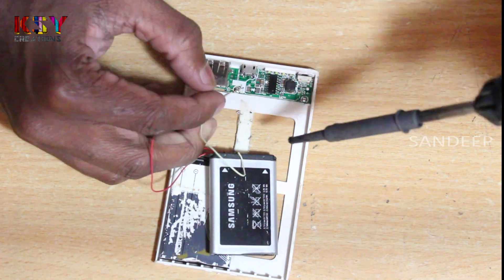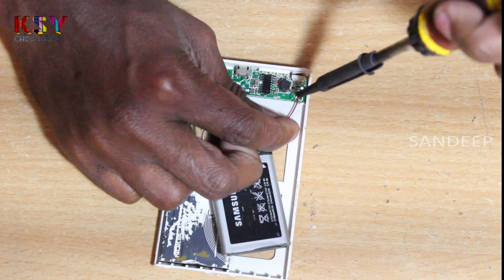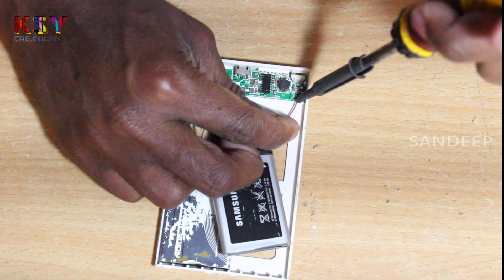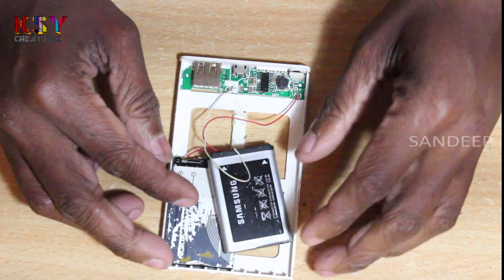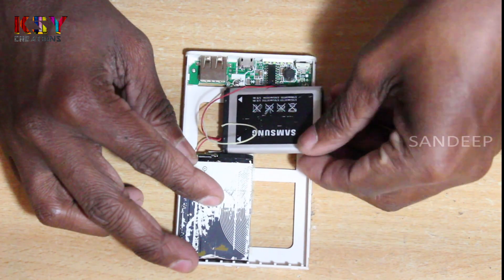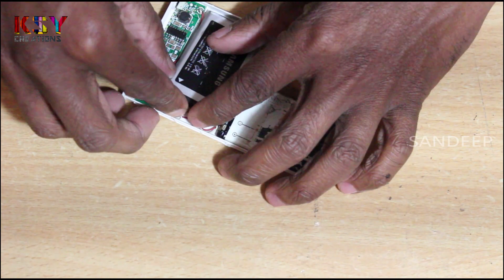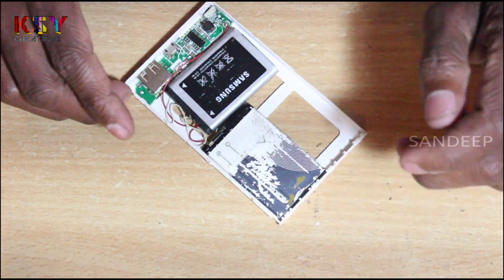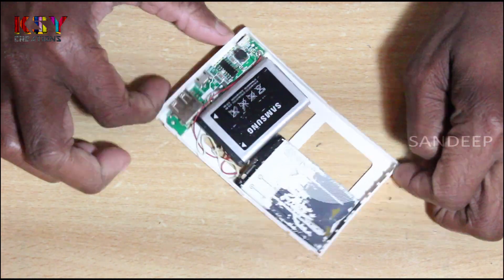I am soldering the terminals. Make sure about the polarity. I have soldered the terminals — let's see if it is working or not.